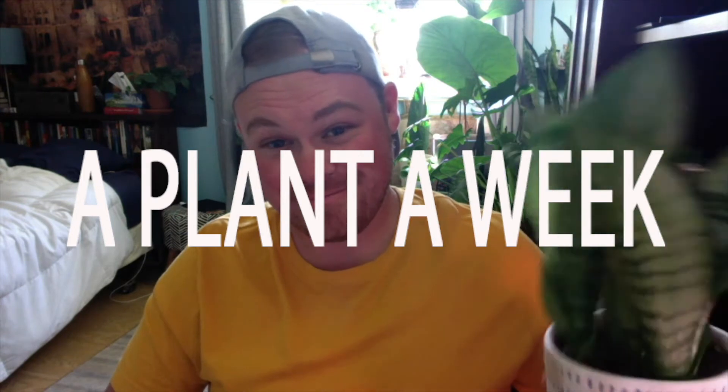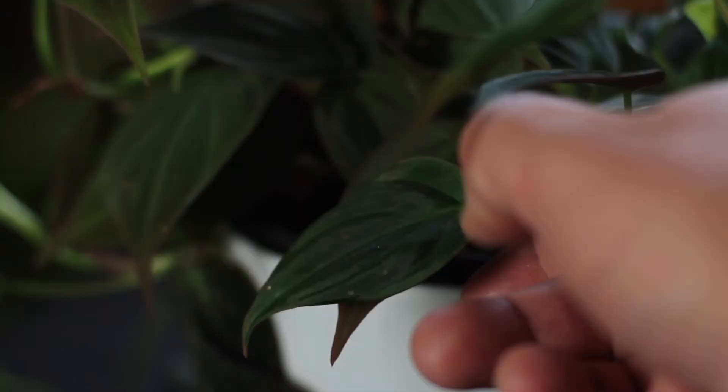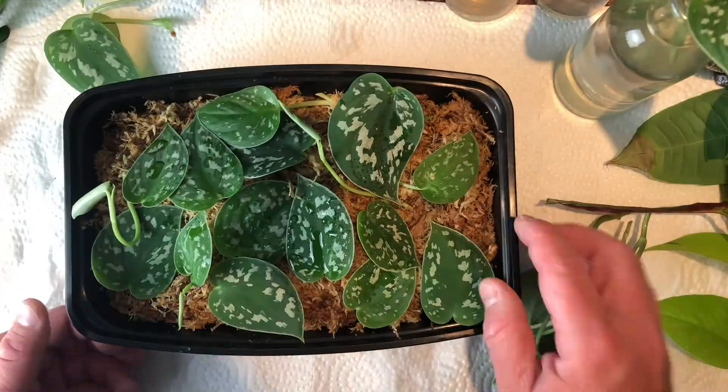Hey everyone, I'm Michael and this is another episode in my series A Plant a Week. In this series I talk about various houseplants. I highlight one for the whole video, talking about how to properly care for it, how to water it, how to propagate it — everything that you need to know to keep your plant healthy and happy.